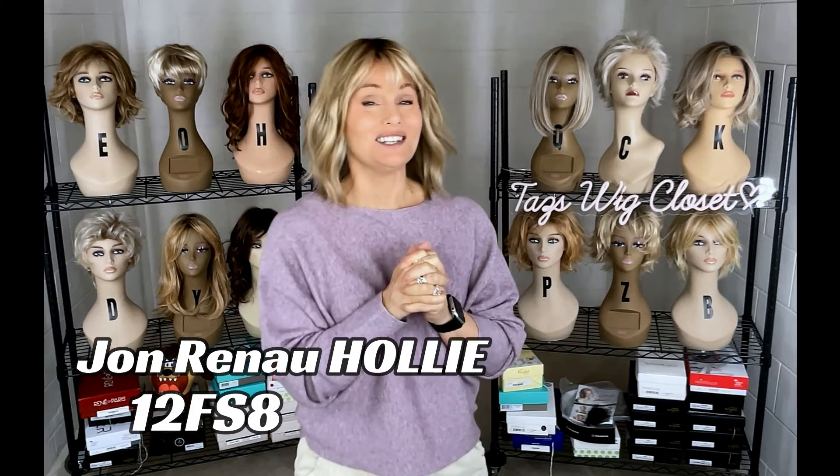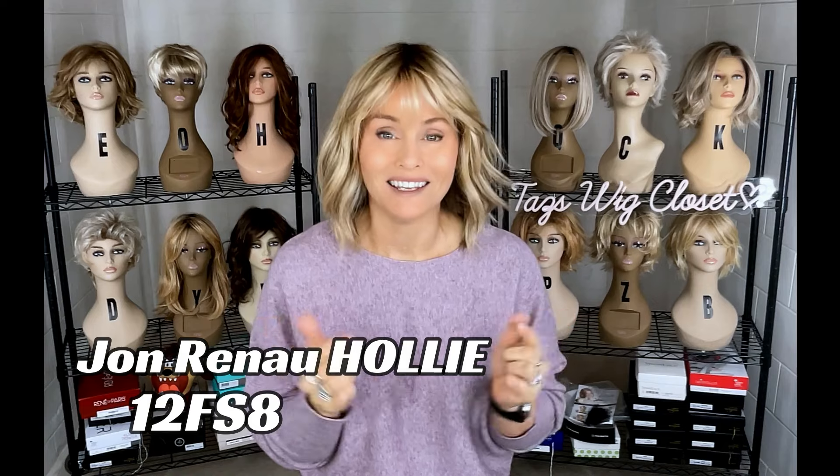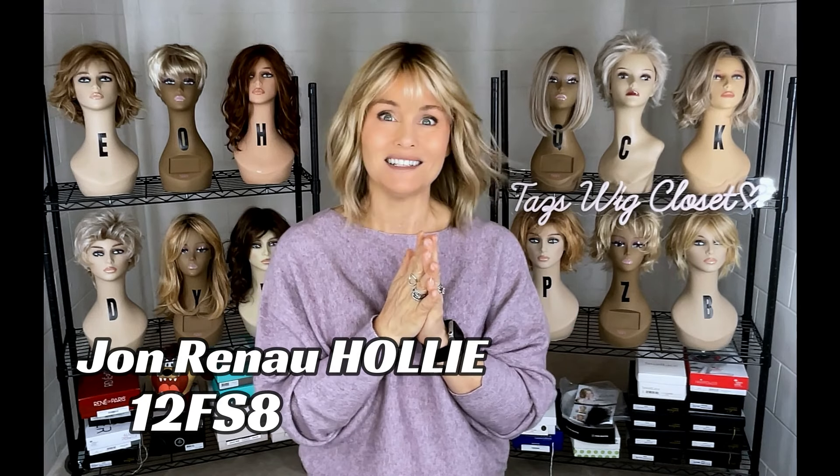Hey, everybody. Welcome back to the channel. Today we're going to discuss a brand new style by Jon Renau. I'm wearing Holly in the color 12 FS8. Let's get the details.